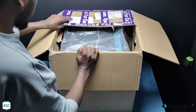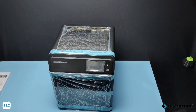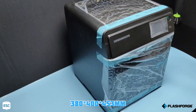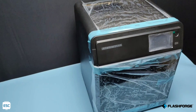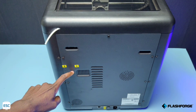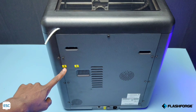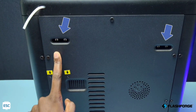This printer weighs about 80 kgs. The size of this machine is about 380 x 400 x 453 mm and the complete body is made with metal except the windows. On the back side, you can see two yellow arrows — that's the slot for the spool holder. And this slot is for adjusting the belt.